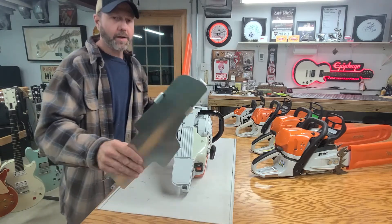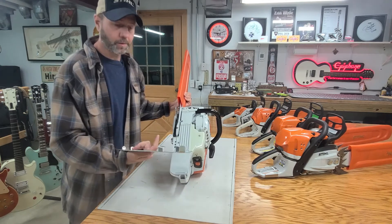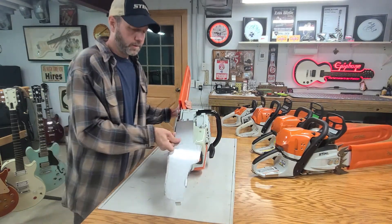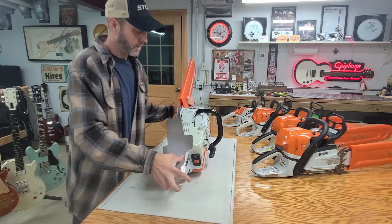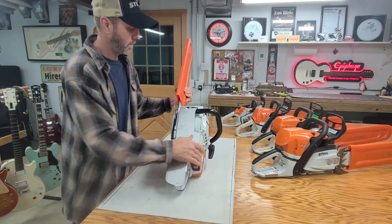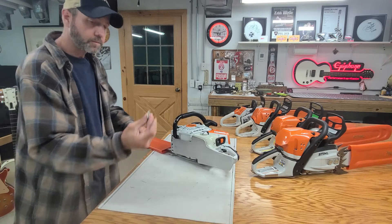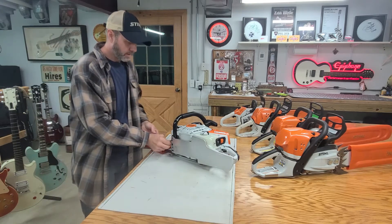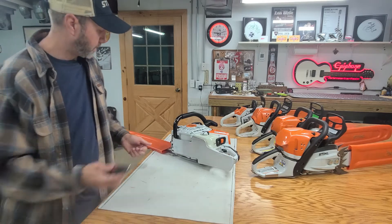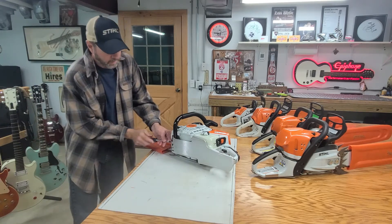You basically just have these three bent tabs that are going to slide up over the handle — that's what holds it on the back — and then the two screws hold it on the front. So it's a really quick, simple install. You just pop it on like that, these two screws go right in here, and since you can't use your tool you're going to have to get a Phillips screwdriver, and then these just screw right in like this.